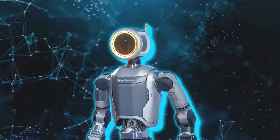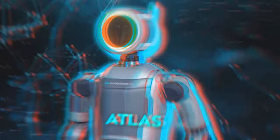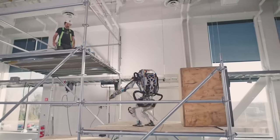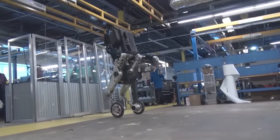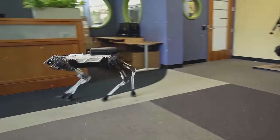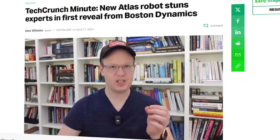Despite these substantial changes, Boston Dynamics has chosen to retain the Atlas name, continuing the legacy of its well-known brand into this new commercial phase. This decision contrasts with previous practices where research names were changed upon commercial release, such as Spot Mini becoming Spot and Handle becoming Stretch.